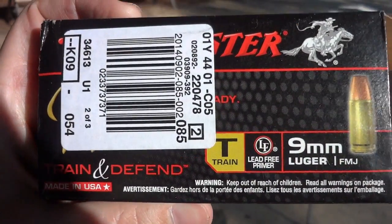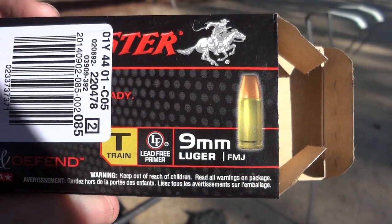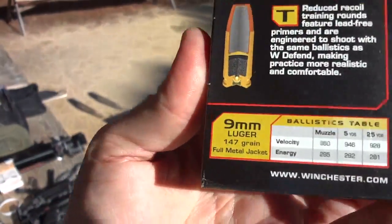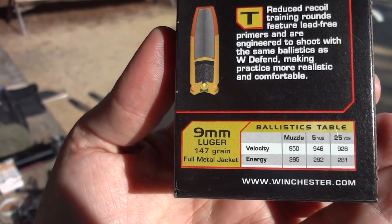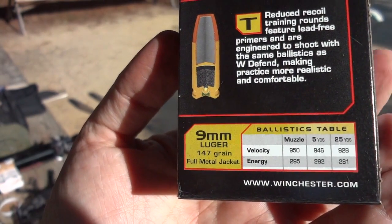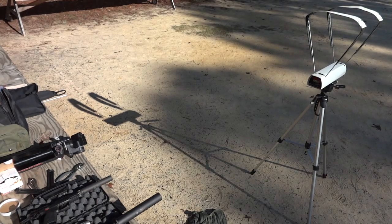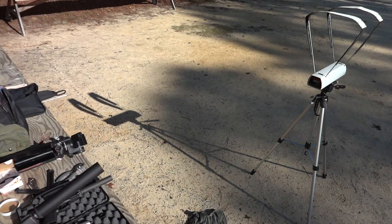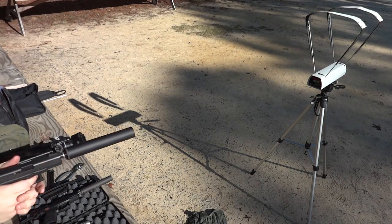We're shooting the Winchester Train and Defend. What I like about this is it's got a lead-free primer and a 147 grain bullet. From the ballistics I presume it's going to be subsonic, but we're going to run it over the chronograph in the Glock 19 with the Lone Wolf Distributing barrel, because the barrel is a little bit longer. Five rounds of the Winchester Train and Defend, Glock 19, Octane 45 suppressor — 981.